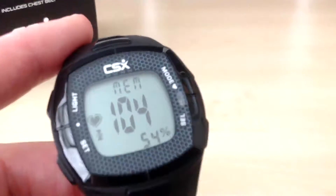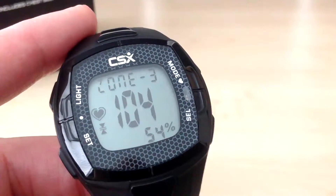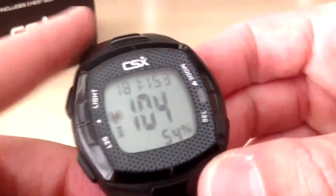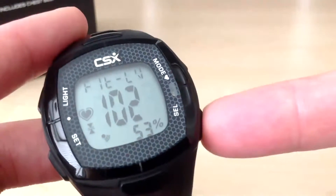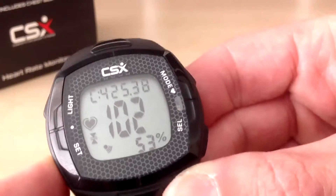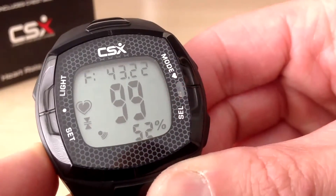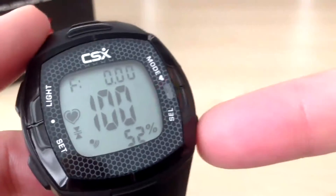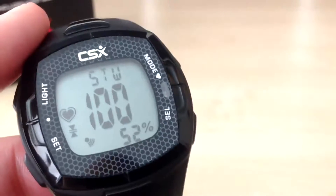Press select again — we are in zone 3 so we are going to go for a run using zone 3 again, so we are going to press set to turn the alarm on. Press select — I am not going to use the fitness level this time. Moving to calories, I am going to zero these calories by pressing and holding set. Press select to fat — I am going to zero the fat reading by pressing and holding set. Press select to time, then press select again to reach the stopwatch. So I am now ready to go for my run — press set and I can start running.